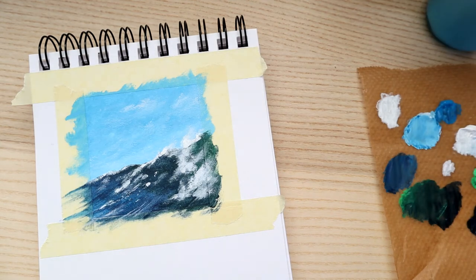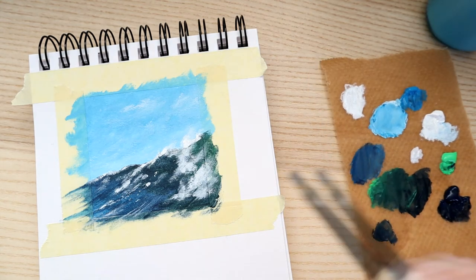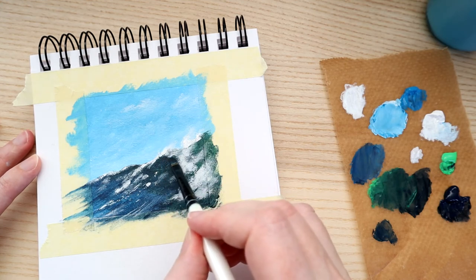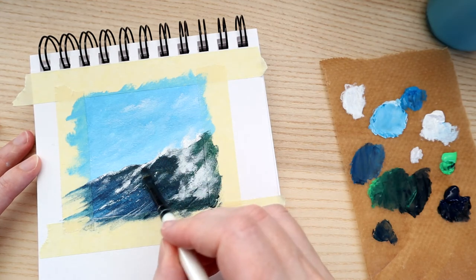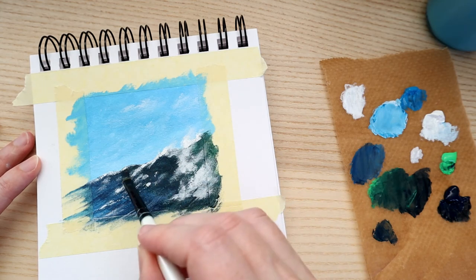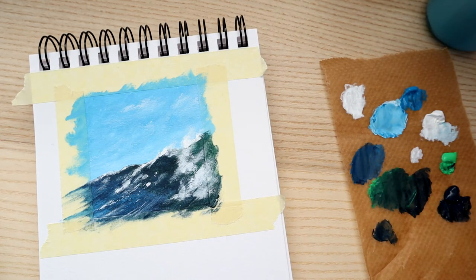If you want, you can also take a dry brush with Payne's gray — maybe a little bit of green — and add some really dark tones back in under the crest. Under where the white crest is, it's often very dark. The green on top is catching more of the light, so we'll leave that. Our little wave is done.